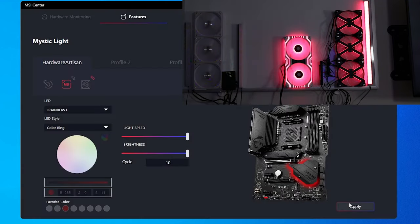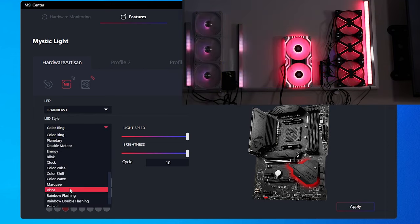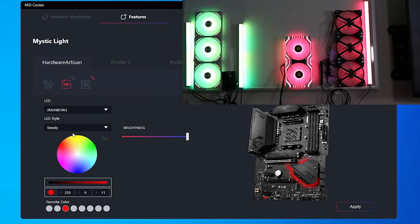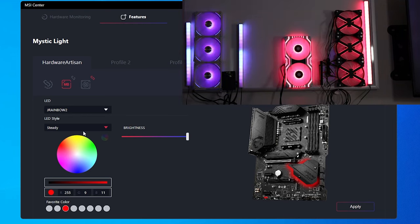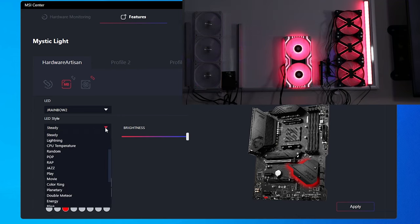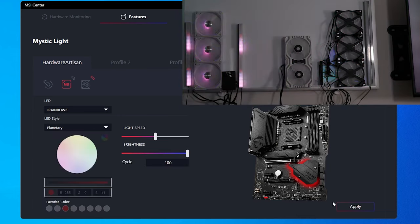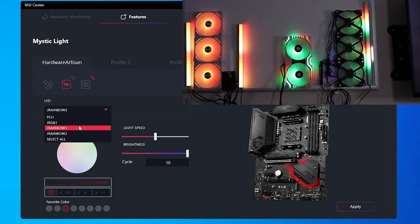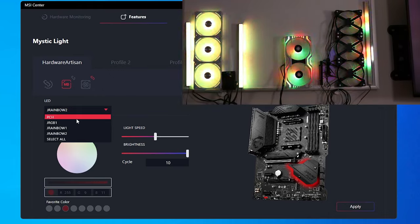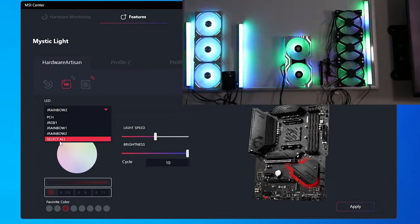Now we can go to J-Rainbow 2 and apply a different effect — that's one of the cool things about using a couple of RGB hubs. You could also have single devices plugged in directly, like the Lian Li controller on J-Rainbow 1 and another controller on J-Rainbow 2, and control them independently. Now you can see each zone is getting its own lighting sequence. You can do the same for the PCH and JRGB1 — apply whatever lighting style you want to each, or Select All. It's really up to you.